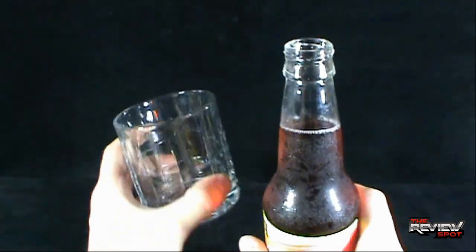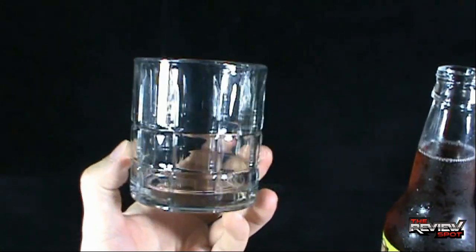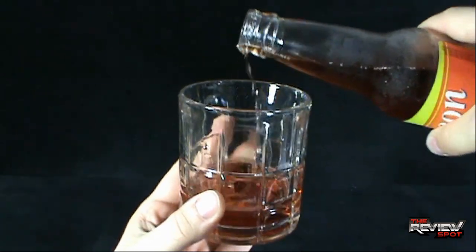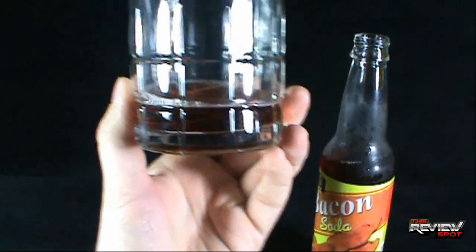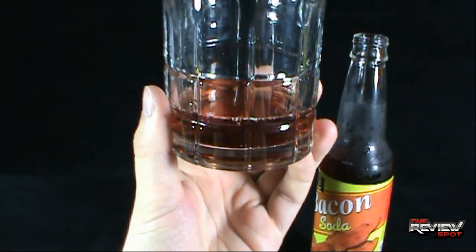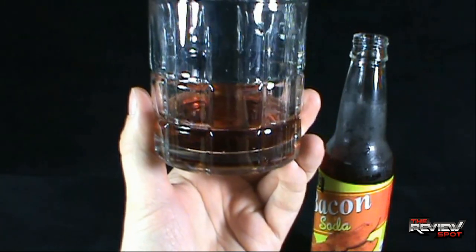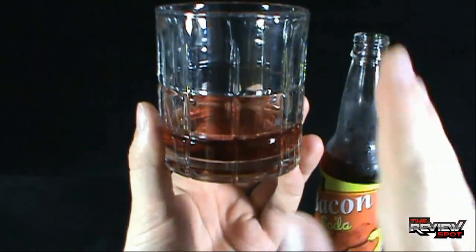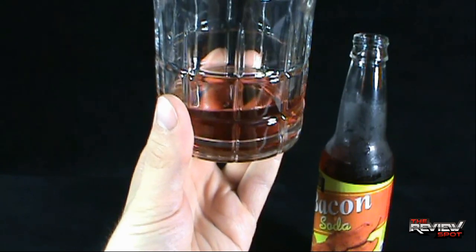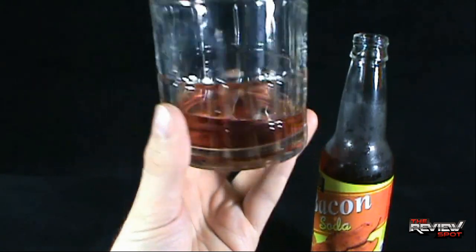It smells like bacon. I'm going to pour this — I got myself a glass right here. I'm going to pour some off into the glass, and it's probably about the color of... maybe like a cranberry cocktail, or a darker colored iced tea. It's a little more red in color than an iced tea.